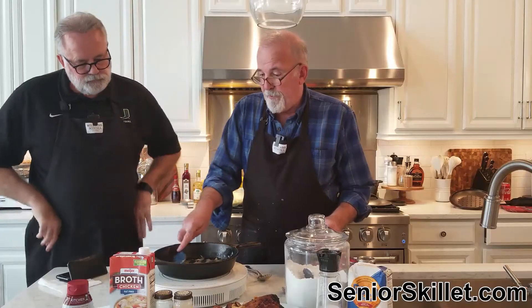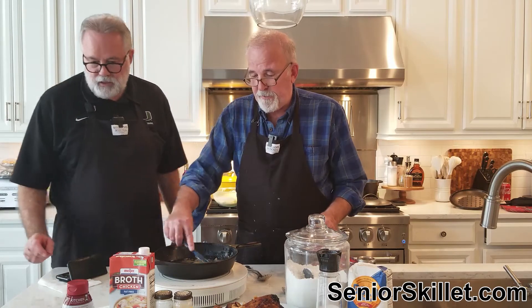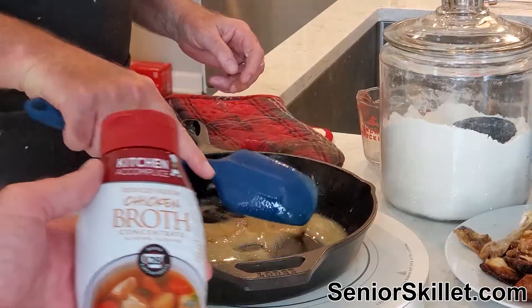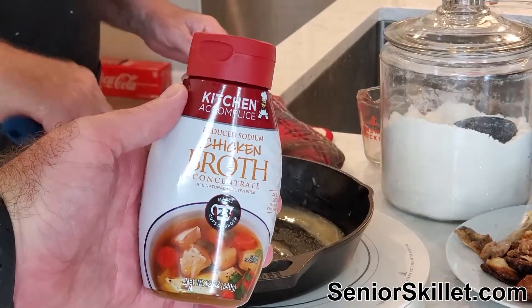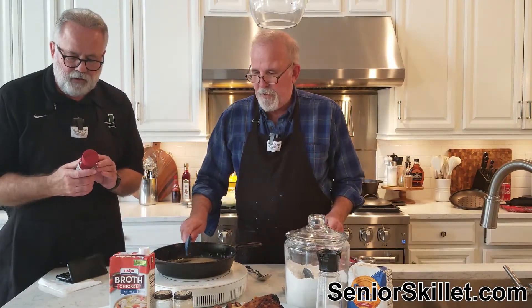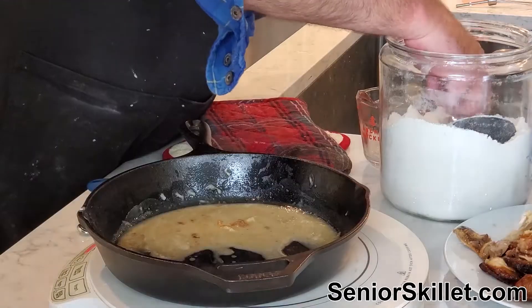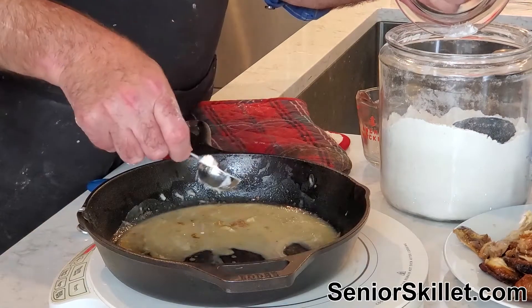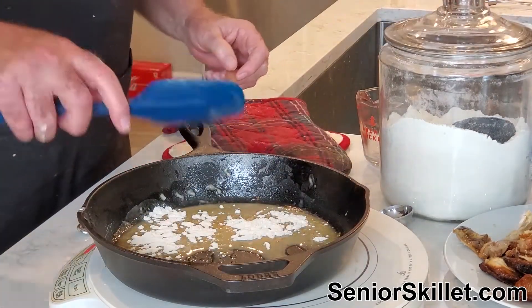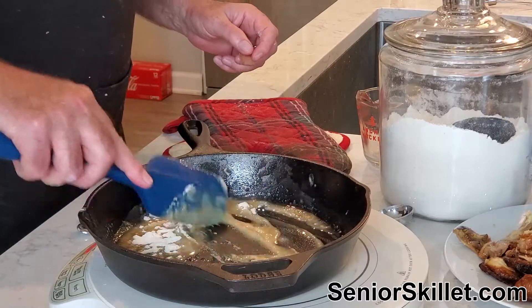You could just do it with butter if that's what you've got. You guys brought that concentrated chicken broth today, which you could use. I use this stuff constantly — it's made up in Akron, Ohio. It looks like it needs a little more flour. I'm adding another tablespoon because there's more fat in there than I thought. We want enough flour to make sure it thickens for us.